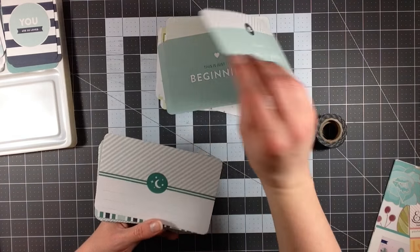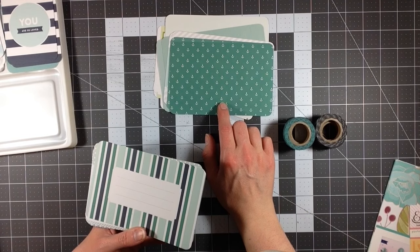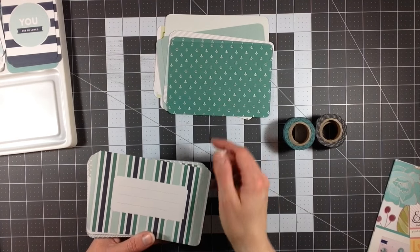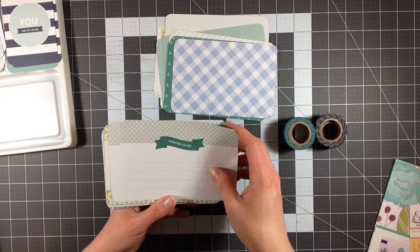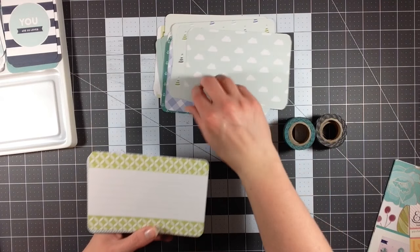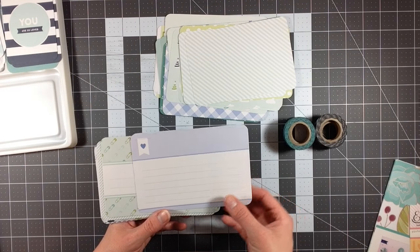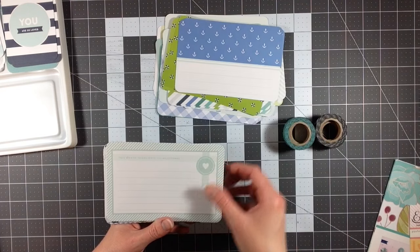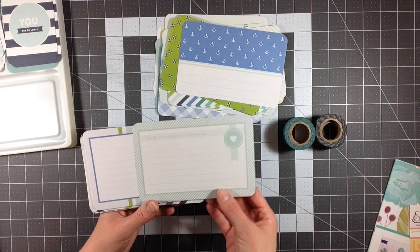I also like the fact that a lot of these are pretty versatile — you don't necessarily have to use them for a baby boy. You can use a lot of these for beach themed projects because a lot of them actually have anchors on them. I don't exactly get why the anchors are in here, but it's okay. Like this one — this could be used for anything, it's not baby related. I also really like the grays, and there are a couple birthday hats and clouds as well.